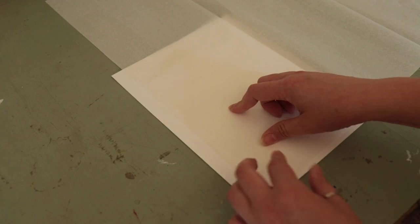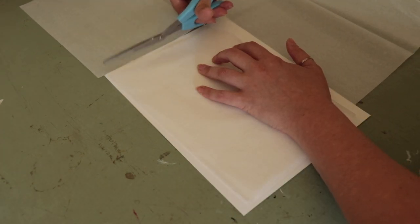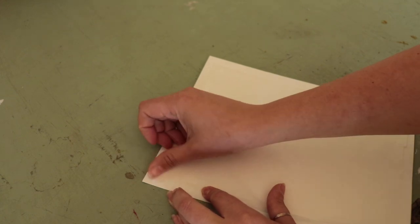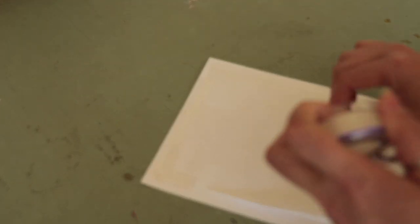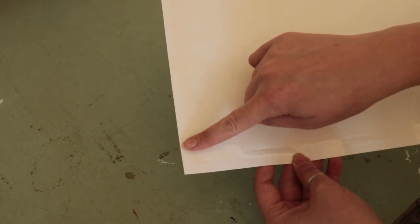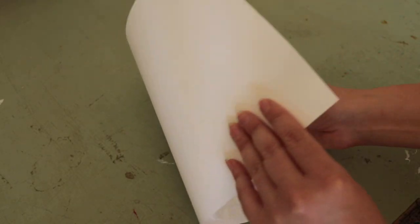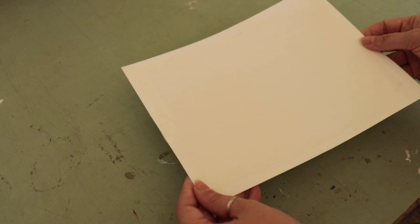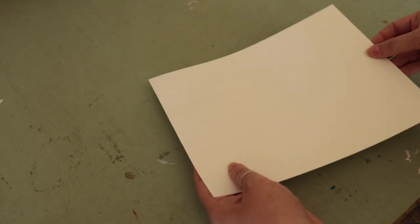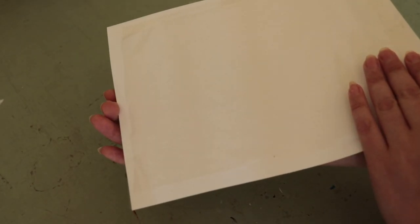In order to print our image on the tissue paper, we have to adhere our tissue paper to another piece of paper. I'm using cardstock, but you can use just regular computer paper — whatever you've got on hand. Whatever side your paper feeds into your printer, you're going to want to make sure you tape down that entire side. My printer, the paper goes in, turns around and comes out. When I put this in my printer, I'm going to do it tissue paper side down, so when it feeds in, it can be printed on the tissue paper.